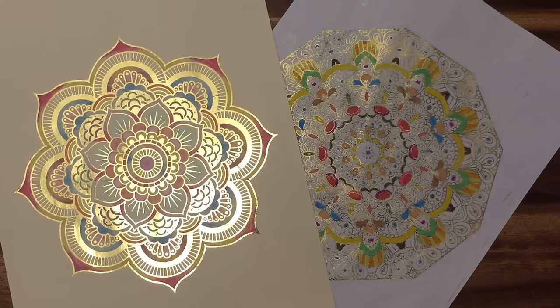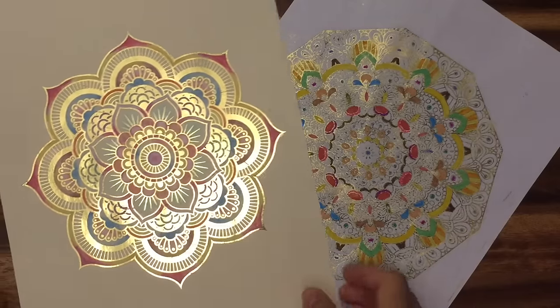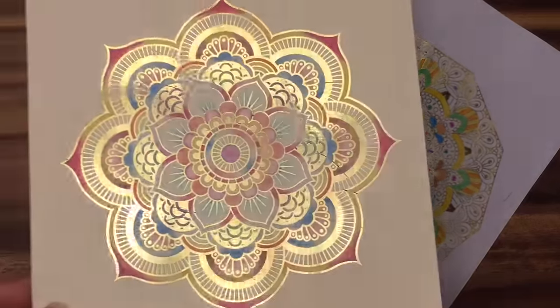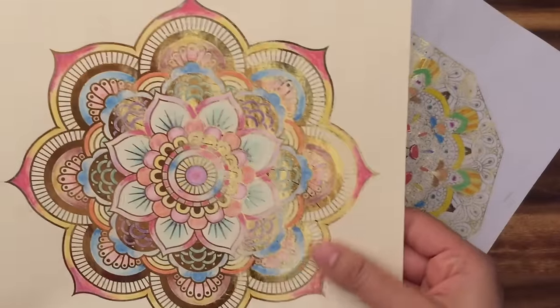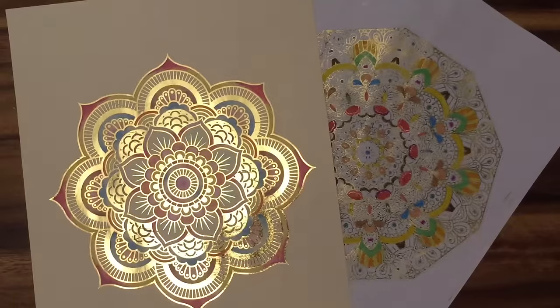Hi, this is Ariana from thecheesethief.com, today crafting for consumercrafts.com. I'm going to show you a project that I love — making beautiful custom artwork using adult coloring pages. Adult coloring pages are all the rage right now, it's so therapeutic. I wanted a nice way to display my adult coloring, and I found that using just a few simple materials from consumercrafts.com I was able to make this beautiful artwork with gold foil, colored in using some colored pencils.